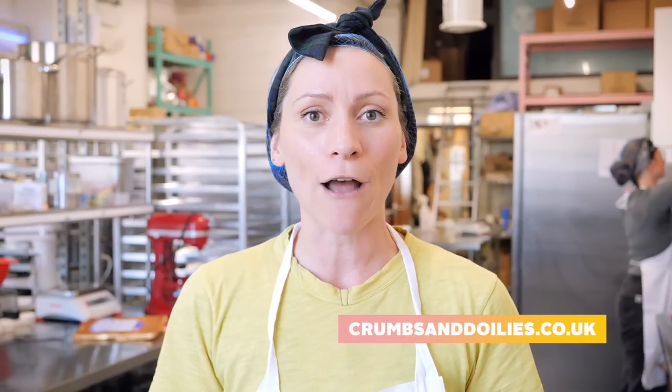They're called Favorites cakes. They're based on our celebration cakes but simple versions - paired right back to their best bits but kept really simple and delicious. So this is going to be a really nice alternative if you don't want something really fancy with all the bells and whistles but you do really want a cake that's delicious and yummy. Head over to crumbsanddoilies.co.uk and check out the new Favorites range.